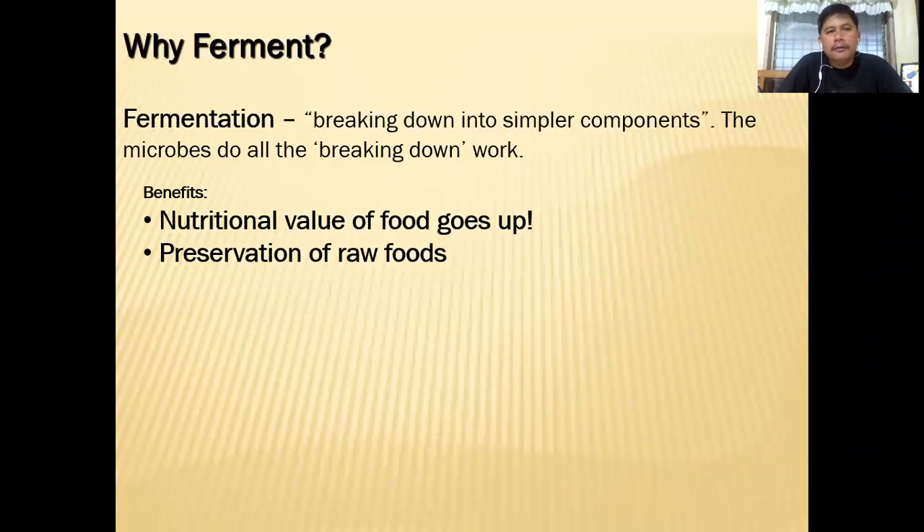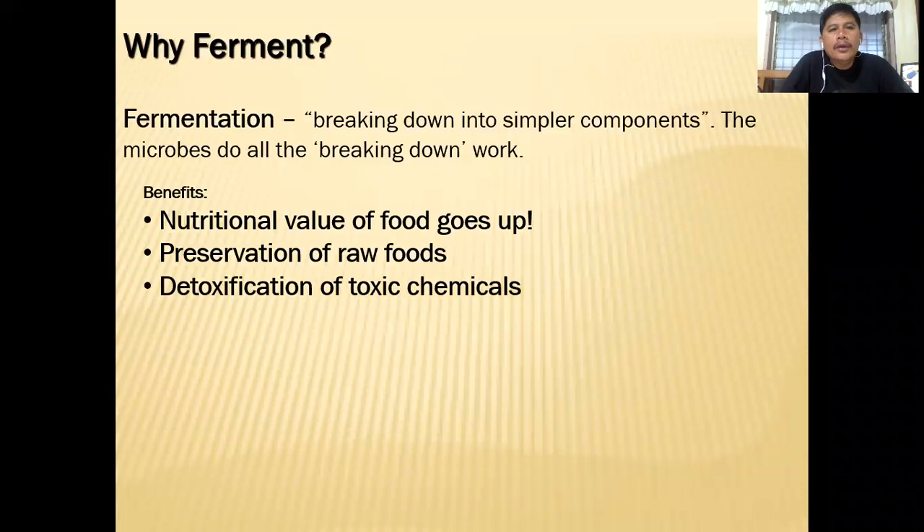That's why we have brought the Korean natural farming technology — because in Korea they ferment a lot, including in Japan and of course here in the Philippines as well. We also use fermentation to detoxify toxic chemicals. In fact, if you buy vegetable waste from the market, we all know that many farmers are using chemicals and pesticides on them.